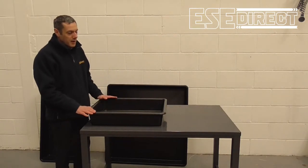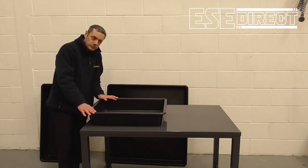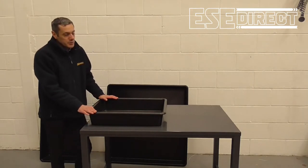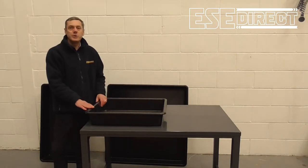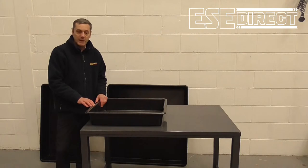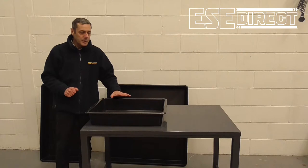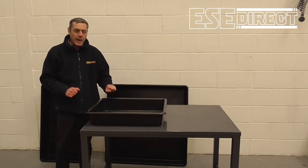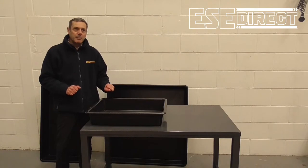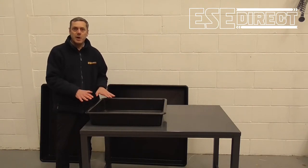These are made of recycled polypropylene and you would use the drip trays anywhere where there are nuisance leaks or spillages. The material is suitable for keeping water and materials like oil, but oil only for a short time.